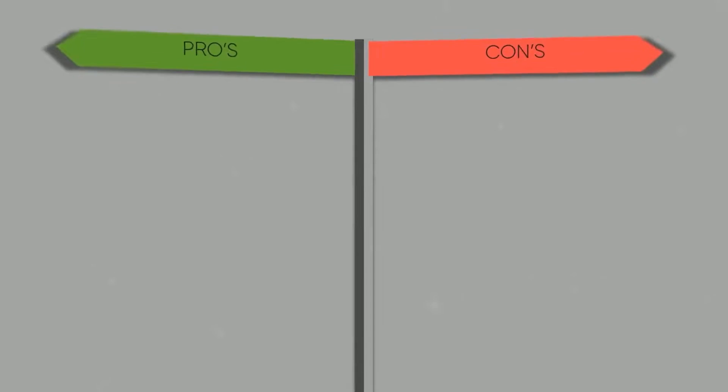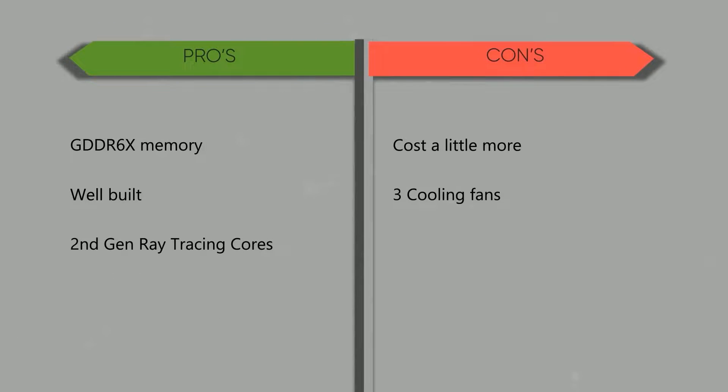What makes the GeForce RTX 3080 superior from other product types on the market? And what challenges can you expect using this new graphics card? Here's where the GeForce RTX 3080 hit the bullseye: GDDR6X memory, well-built, second-generation ray tracing. Here's where it missed the mark: costs a little more, and three cooling fans.